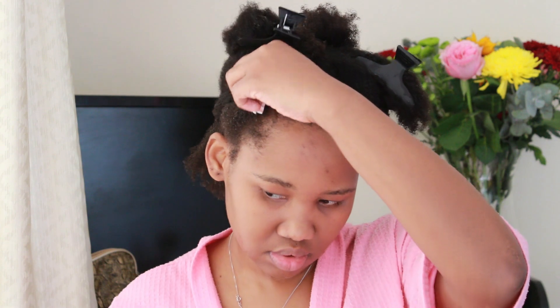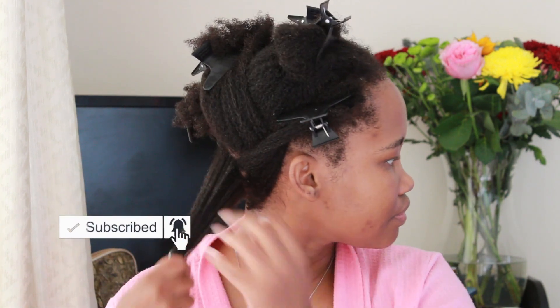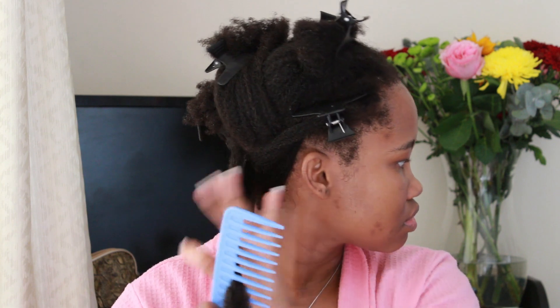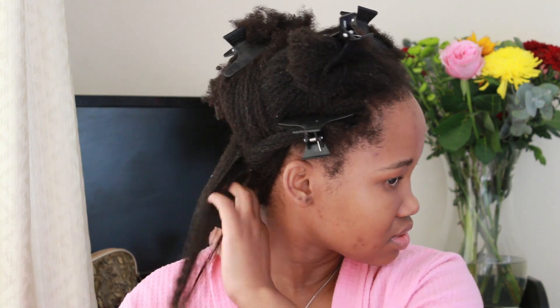Depending on how fluffy, big, or wavy you want the curls to be. I took the product — I had deep conditioned — and now I am just applying the activator jelly. I had used my detangling brush already in the shower with my deep conditioner, because I think that gives me more slip — in fact, I know it does.